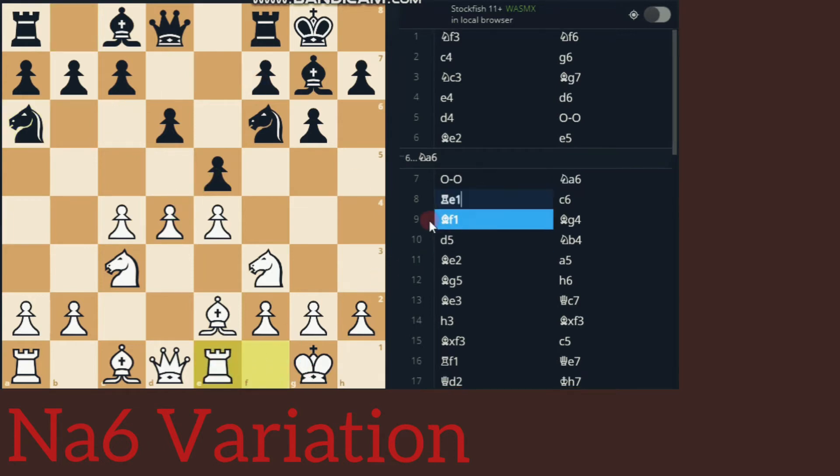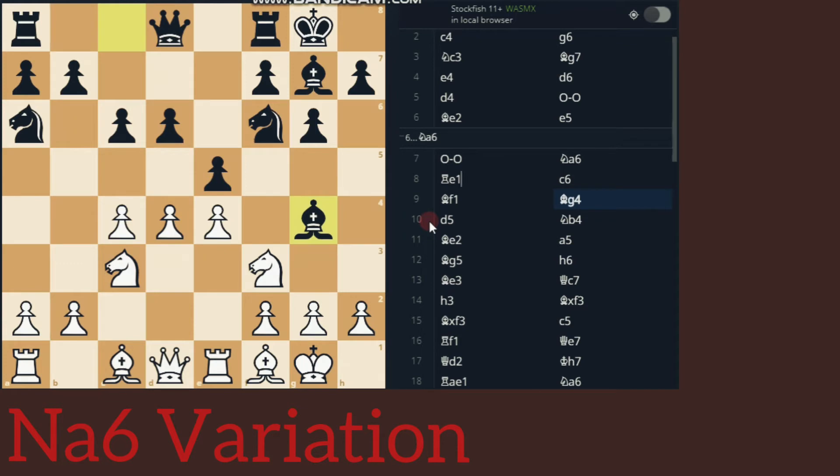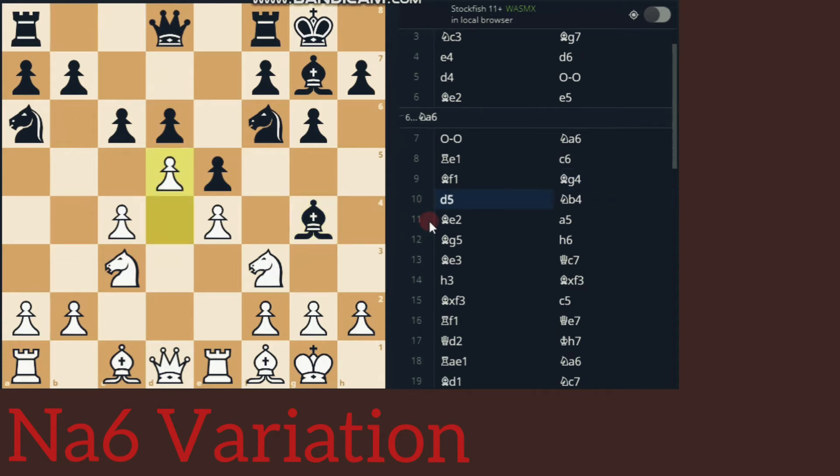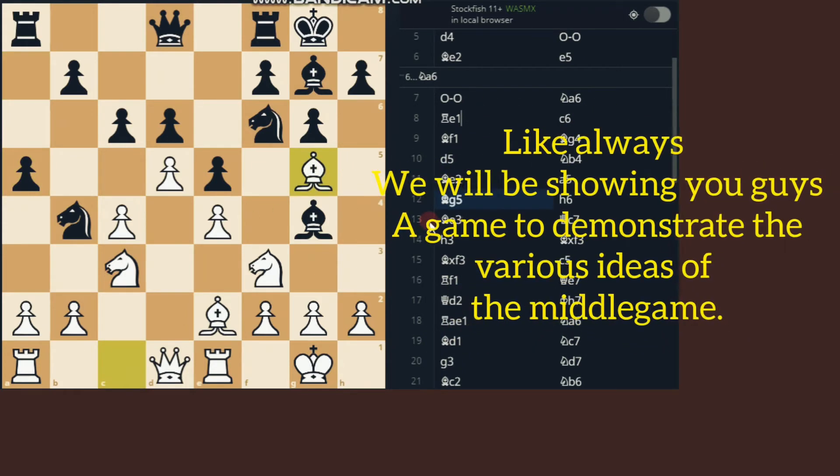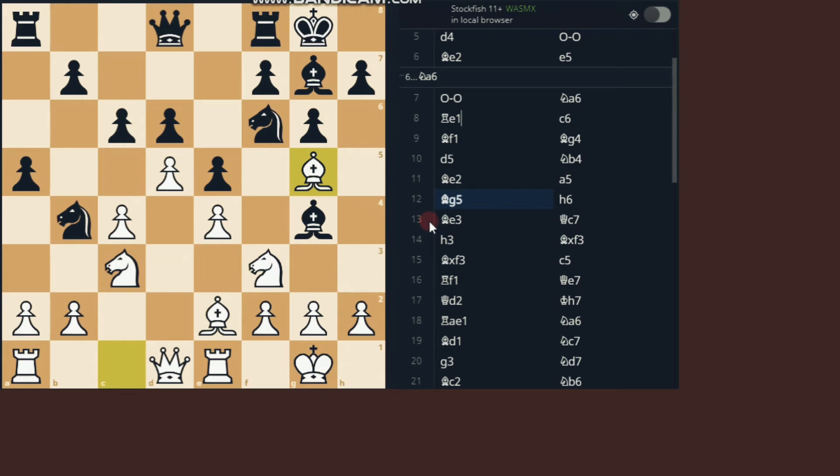Rook to E1, C6, Bishop F5, Bishop G4, B5, Knight B4, Bishop E2, A5, Bishop G5. Here is the end of the opening. I'll show you the game — like always, you have to learn what the plan of the game is. From here onwards I'll just show you all the plans and how to continue for White.